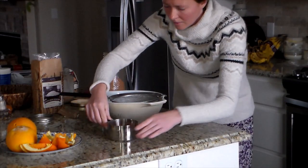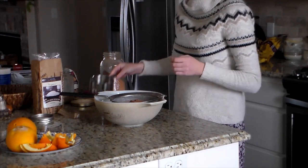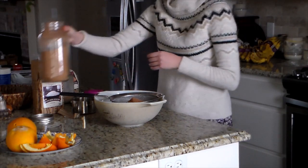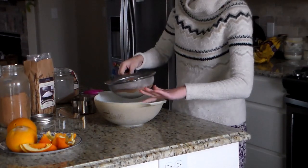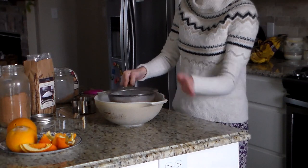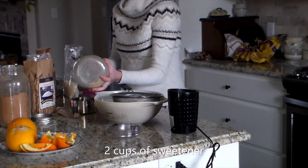Now I'm mixing up some homemade hot chocolate mix. For this mix it is two cups of milk powder — I use the A2A2 whole milk from Azure Standard — and one cup of cocoa powder. I'm putting these through a strainer to sift them and make sure there are no lumps, since cocoa powder can be a little lumpy. I want it nice and incorporated.